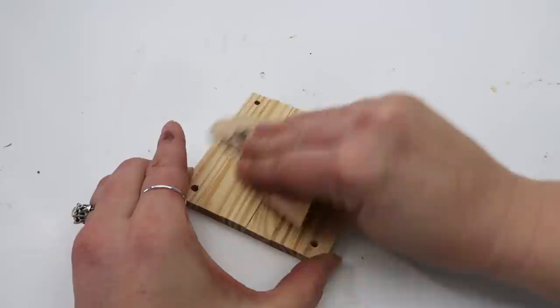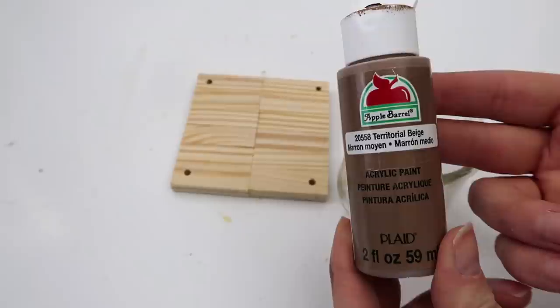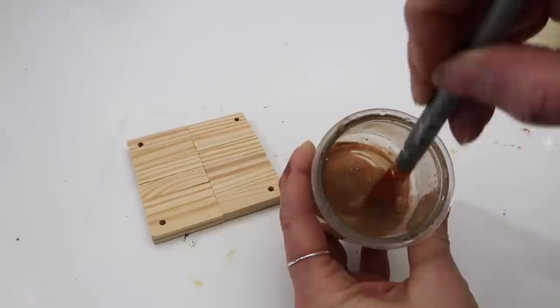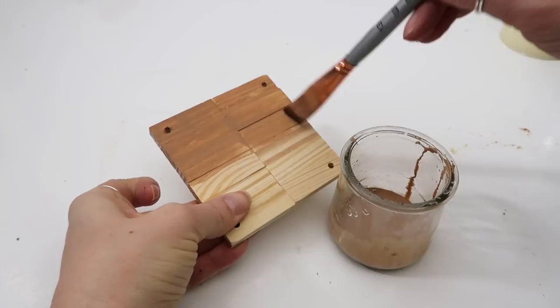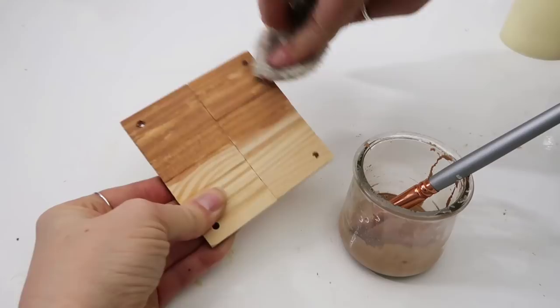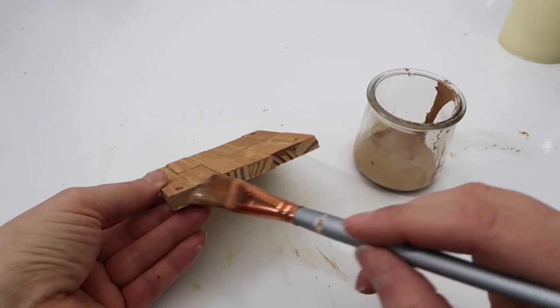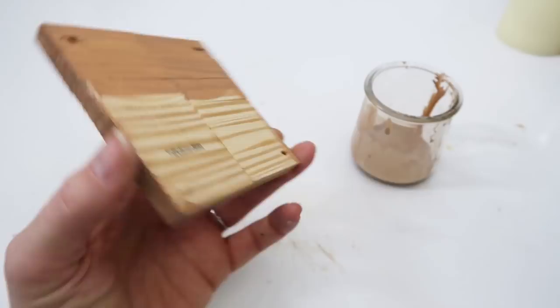After it was dry I drilled some holes in the corners — you don't have to do that, you could just glue the skewer sticks and beads right on there, but I wanted it more secure. I also sanded down some of the edges because it wasn't completely even. Then take your favorite paint or stain. I'm using paint and water because I didn't feel like breaking out the stain. It's a faux stain technique — just brush it on and wipe it off as if it were a real stain to reveal some of the wood grain. Don't forget the edges and the bottom.